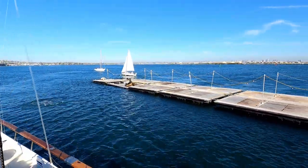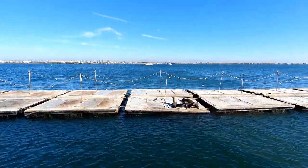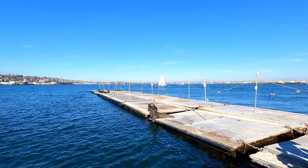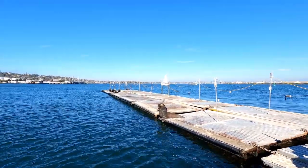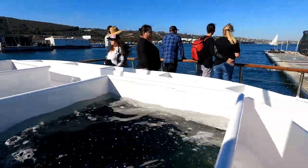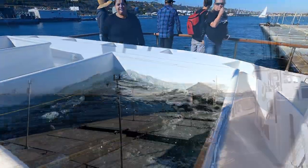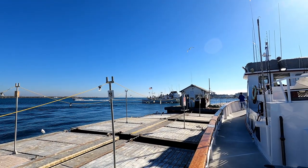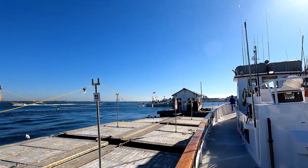Like every one of these trips, we pull up to the bait barge. Look at all the freeloaders laying on the barge — that guy looks pretty proud, standing there with his chest all out. Here they go, loading bait into the tank. There's the Dolphin — we fished on that a couple days ago. Today we're on the Premiere.